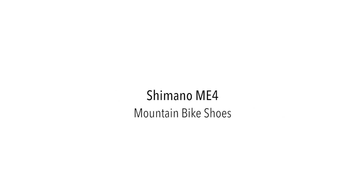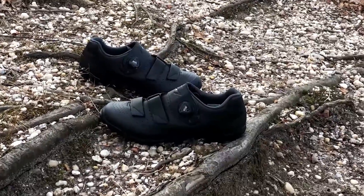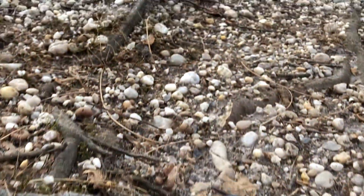Hi, this is Bikeshoes.com and today we have the Shimano ME4 Mountain Bike Shoes. The ME4 is the high-performance, high-value off-road trail shoe to handle it all.